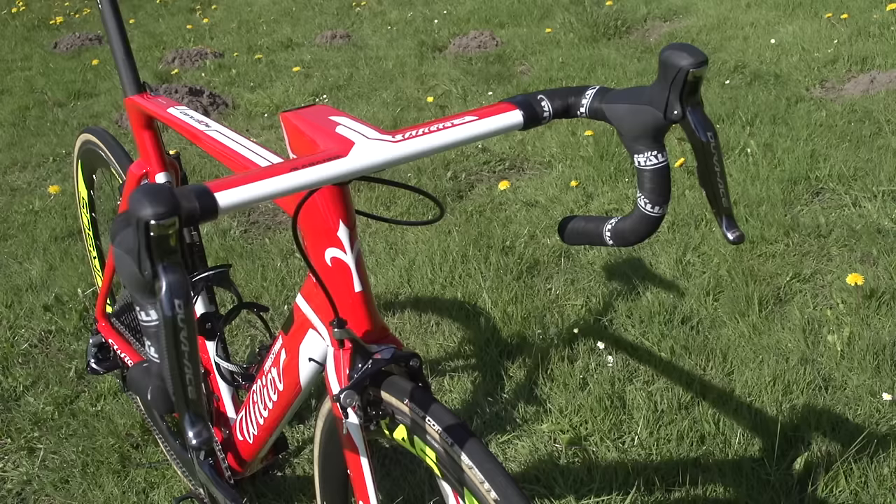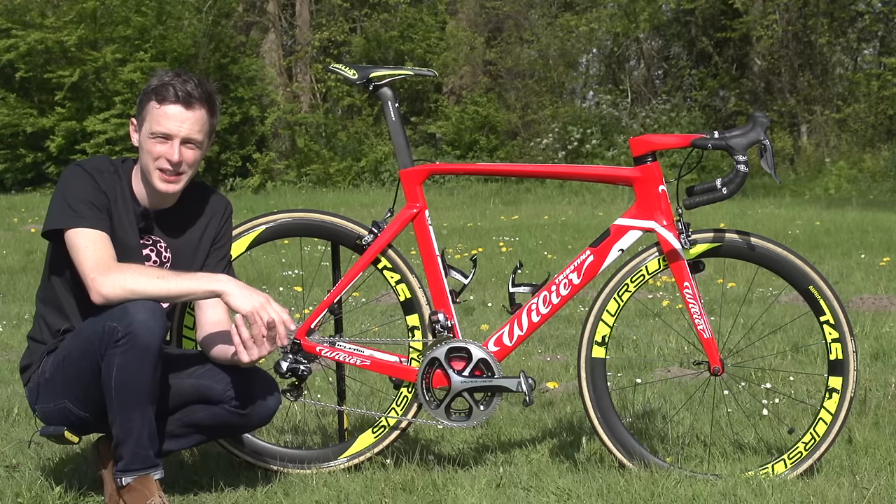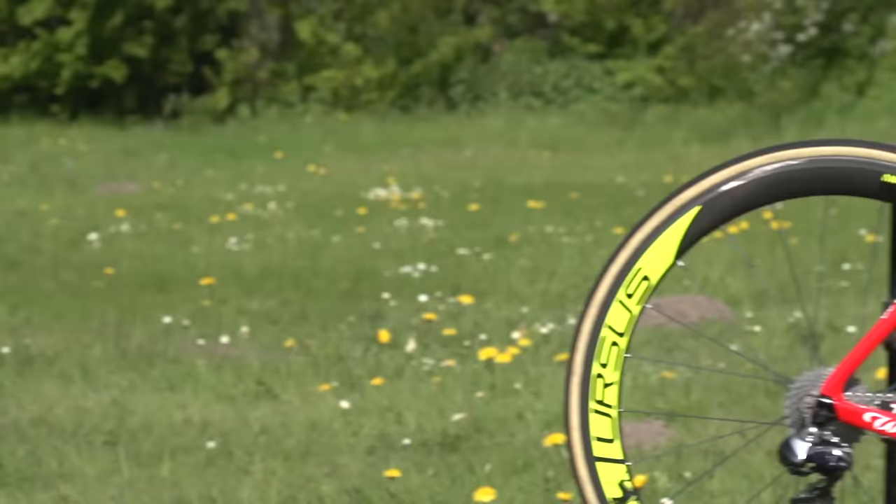The bar tape, matching the saddle, is Selle Italia, and he's not wrapped all the way to the middle, which is common with bars with an aerodynamic top section. I think it looks pretty cool. Black bar tape as well, so it's going to save the mechanics a job if it's a really dirty day — you don't want to be replacing white bar tape day in, day out during a three-week race.